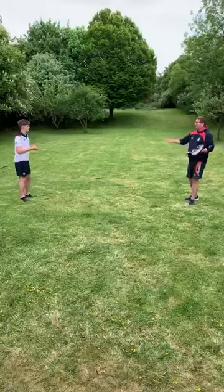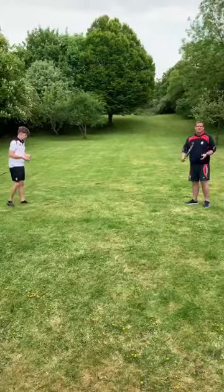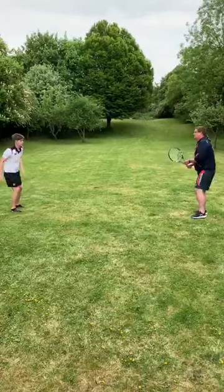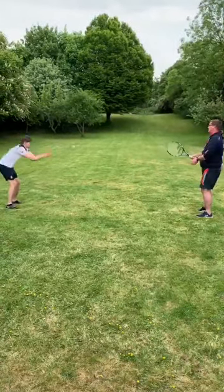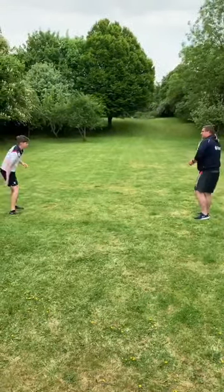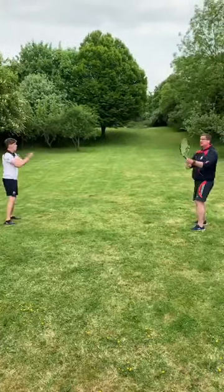Now we're just going to use a ball-feeding machine to help me. If you've got something else to help you, even better than hitting the wall — he's just going to put it up to me. We're going to do forehand first and I'm just going to punch it back to him. It's important to keep your racket head above your wrist the whole time when you're doing it.